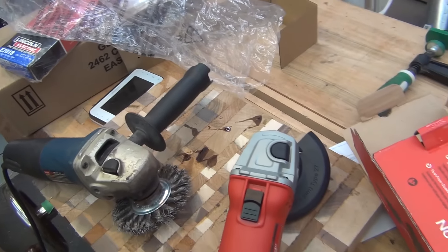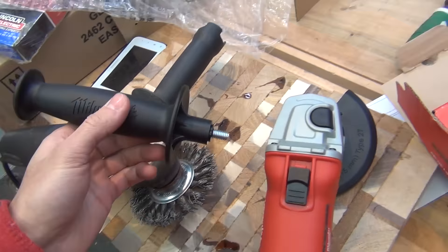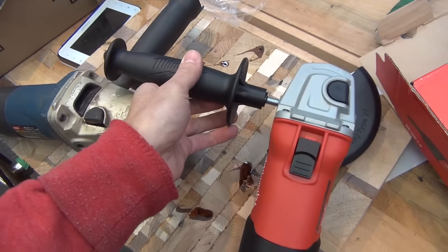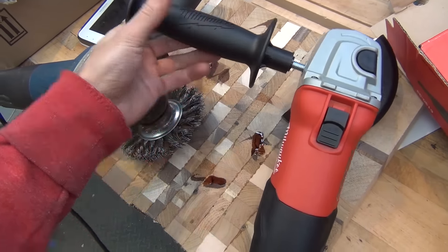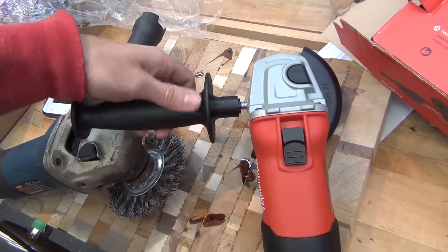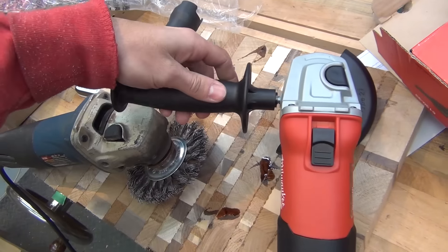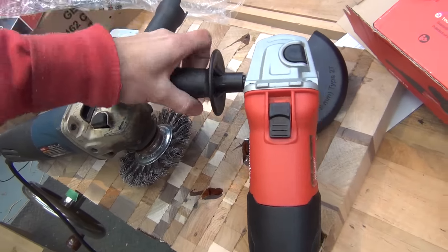It's kind of interesting when you're making videos — some of your decisions are made solely based on the comments you received, or your desire to not have certain comments. I paid twice as much for a grinder because I don't want to deal with people telling me to use a grinder with a guard.